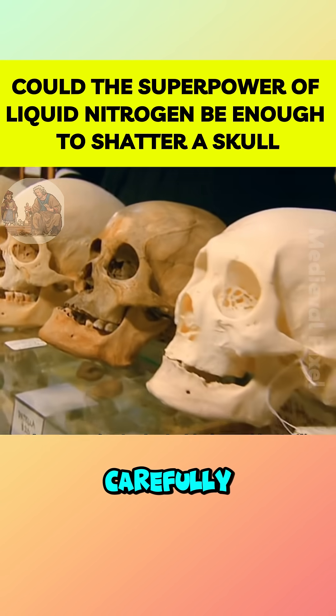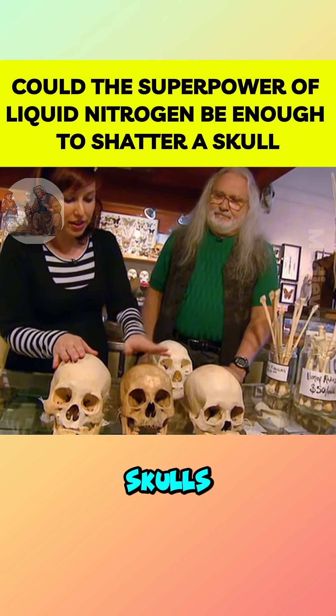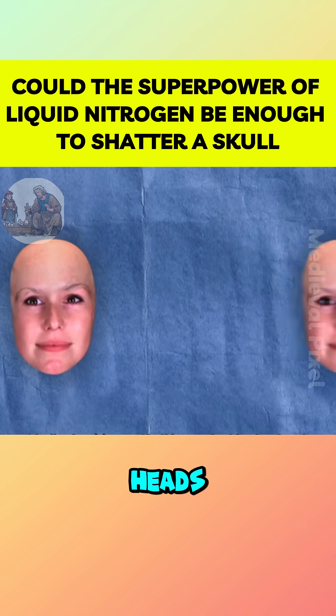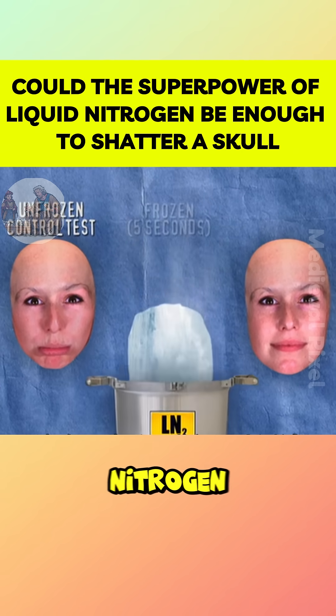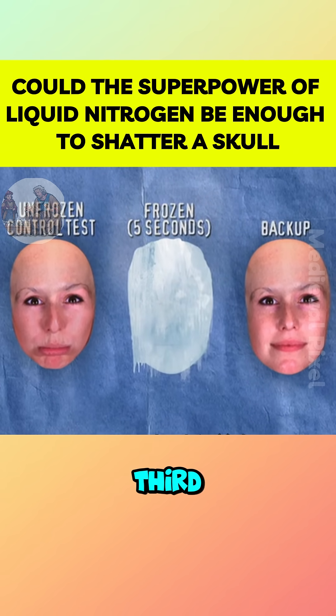Kari went to a store and carefully selected three real skulls to build three artificial heads. The first would serve as a control, the second would be frozen in liquid nitrogen before testing, and the third was kept as a backup.